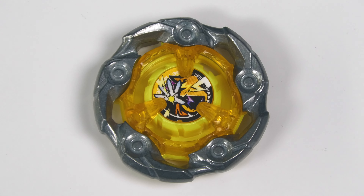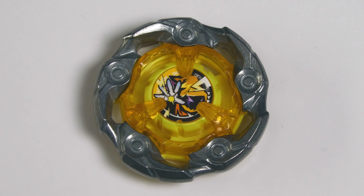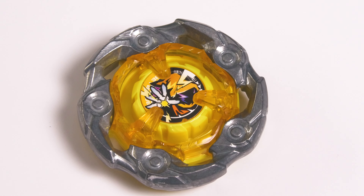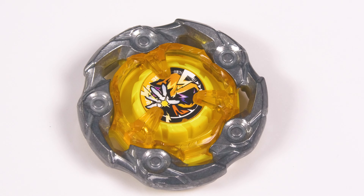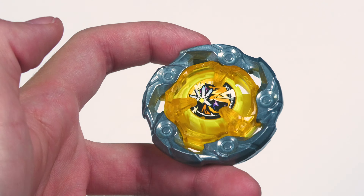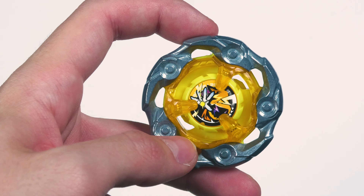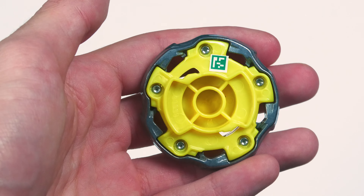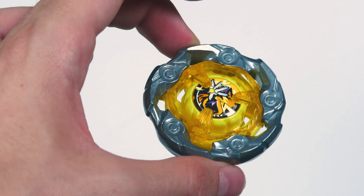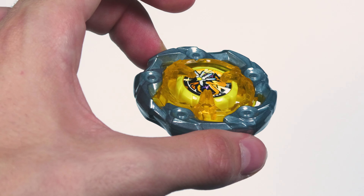We basically get ultimate stamina creep now. With the rod we're probably used to dominating in a Hasbro stadium, but the stamina meta is still going to shift to Wizard. To give a system overview: your blade is the main thing that makes contact with your opponent, your ratchet determines both height and burst resistance, and your bit also determines burst resistance because of the shaft, but the bottom also determines your movement pattern and what type of blade you are.